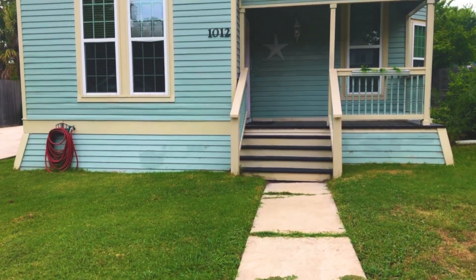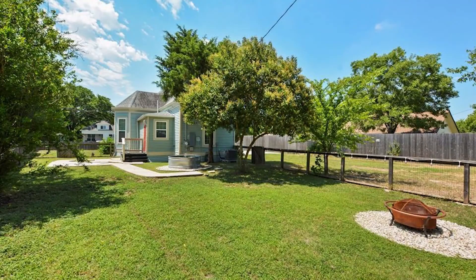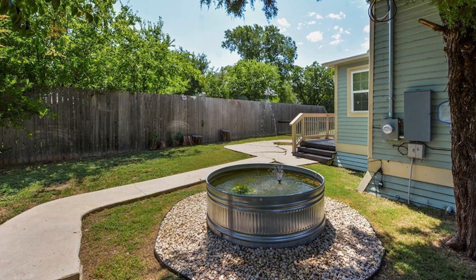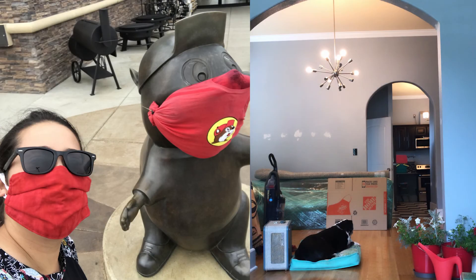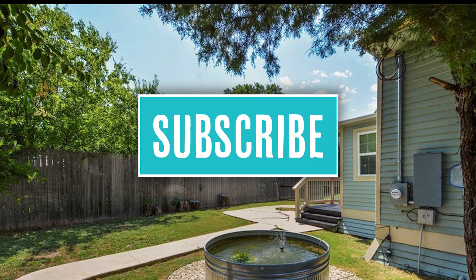Hey everyone, welcome back to my channel. My husband Chris and I live in Texas and are slowly making over our old house. Today I'm sharing something a little different. We started this pond project back in early spring, and due to everything that's been happening with the pandemic and really huge changes in our lives, we're just getting to post it now. Be sure to subscribe because next week we have a crazy announcement coming out and you just don't want to miss it.